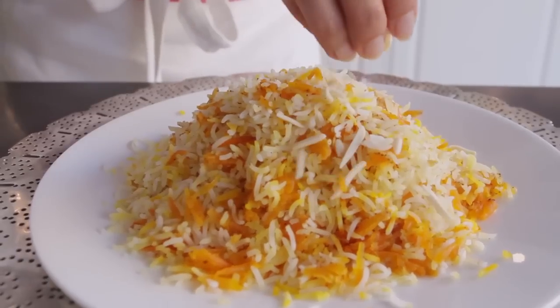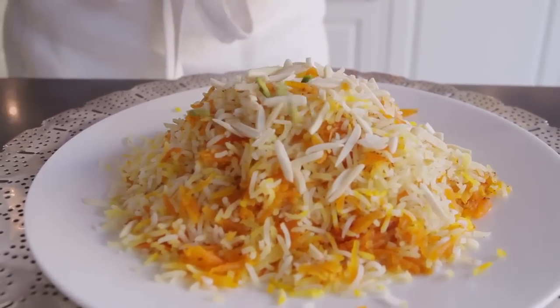This Shirin Polo recipe is around 400 years old, yet it looks so modern and fresh and bright. It makes an excellent vegetarian alternative, or you can serve it with some chicken stew as it's traditionally done.